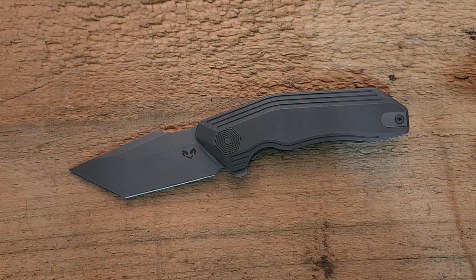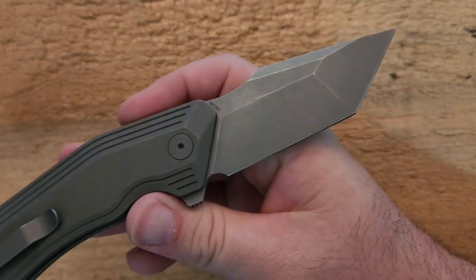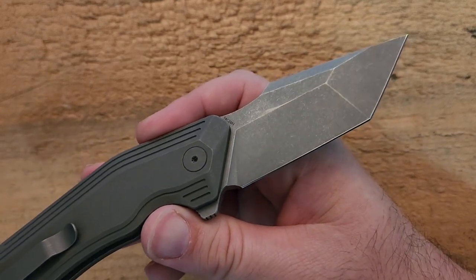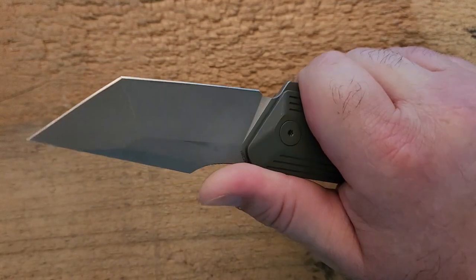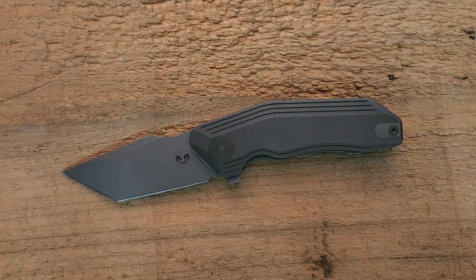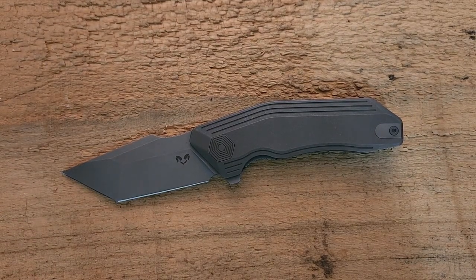One of the reasons they're more affordable is that the steel on this is 14C28N. I love that steel — it's my favorite of the budget steels and performance is going to be very, very good. It's a cheaper materials option, but one I personally like quite a bit. If you're going to make a compromise, that's a great one to make because you're still getting a really good steel.